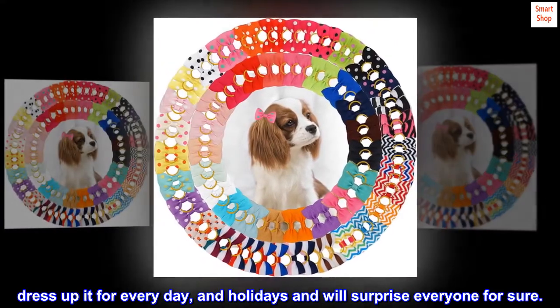Dog pet accessories — dress it up for every day and holidays, and it will surprise everyone for sure.